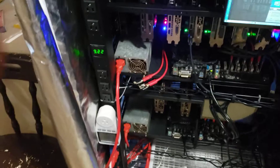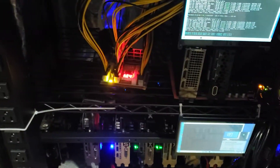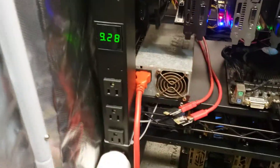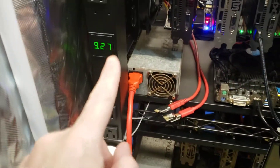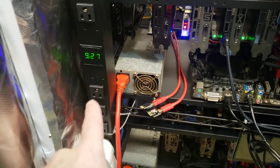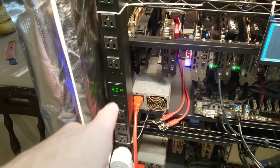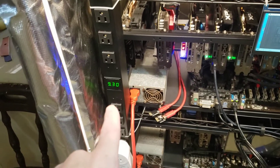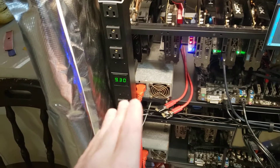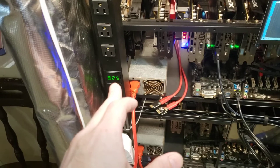I did a few upgrades to the mining farm. I've added these PDUs. I was using a hall sensor to test my amperage, but that thing was way off — it was telling me it was reading between 4.5 and 5 amps. Now we know that it was totally full of crap.